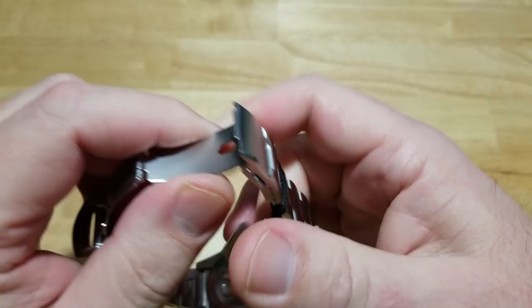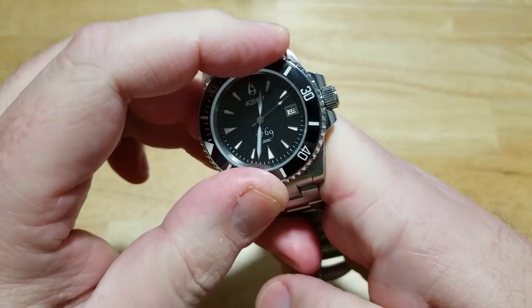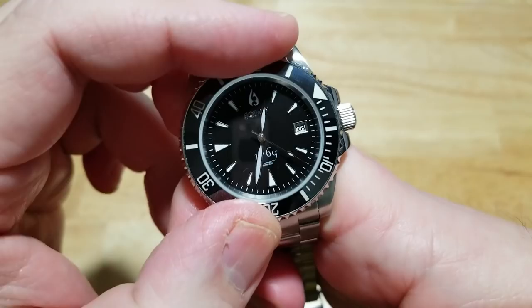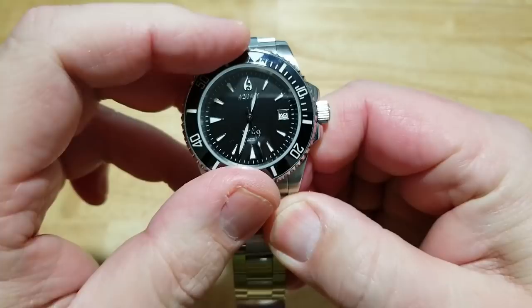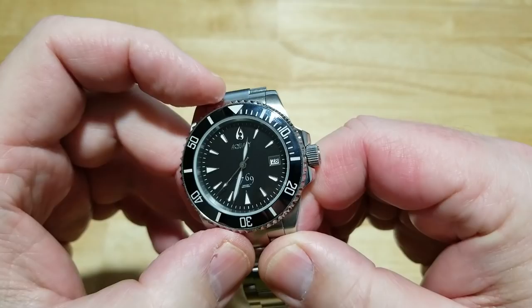The bezel — we've got to talk about the bezel. This is absolutely the hardest bezel I have ever reviewed on my channel. It's ridiculously hard. I love the fact that it's ceramic, but it's pretty much worthless because nobody is going to be able to turn this underwater, even with gloves on. Definitely loosen up the bezel on the next version. I do like the fact that it lines up with the 12 o'clock index — that's pretty cool.